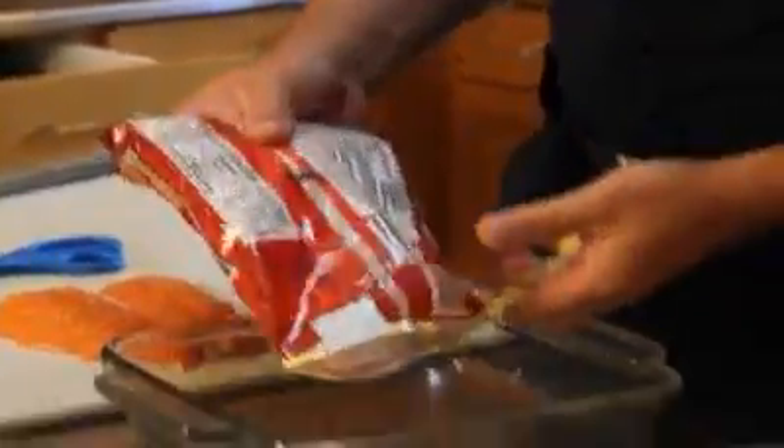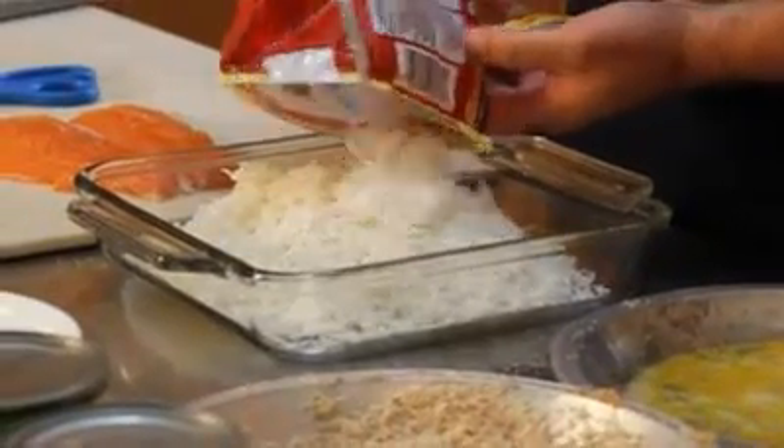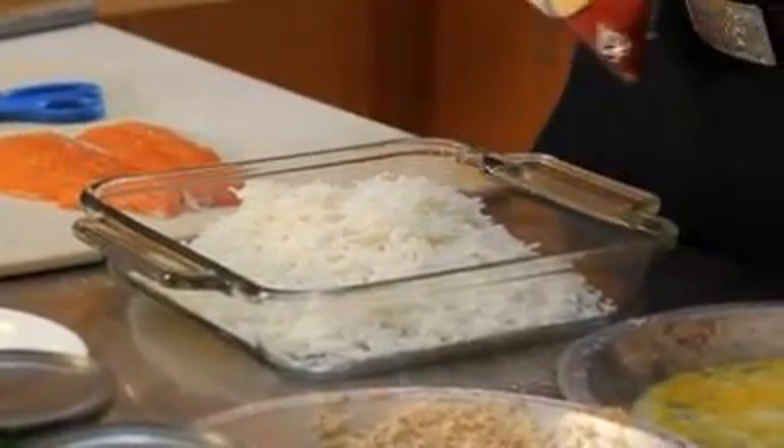I found that the best way to toast my coconut is just to throw it in a pan and put it in the oven with the fish. Maybe stir it once while it's in there.